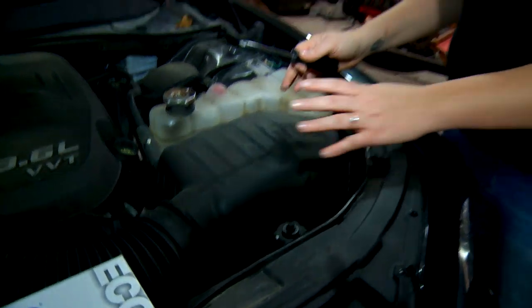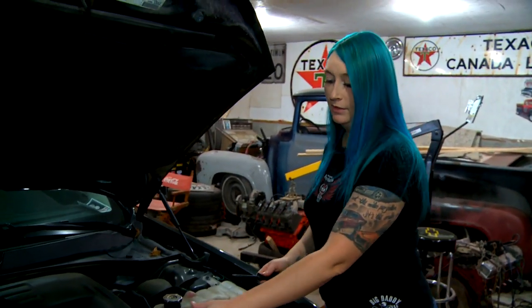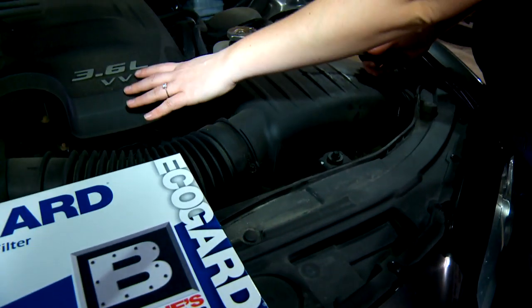The very first thing you've got to do is locate the air filter box on your car. On this car you can see that it's located here on the side of this hose that connects to the motor.